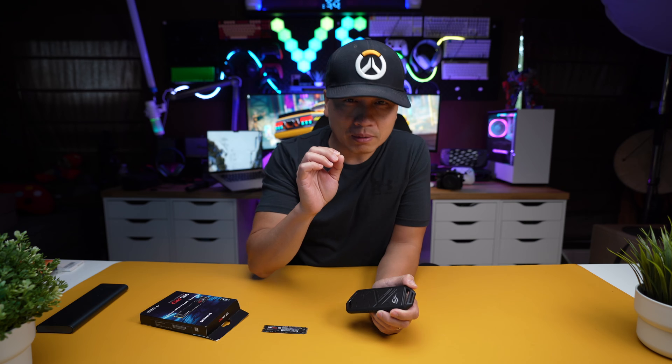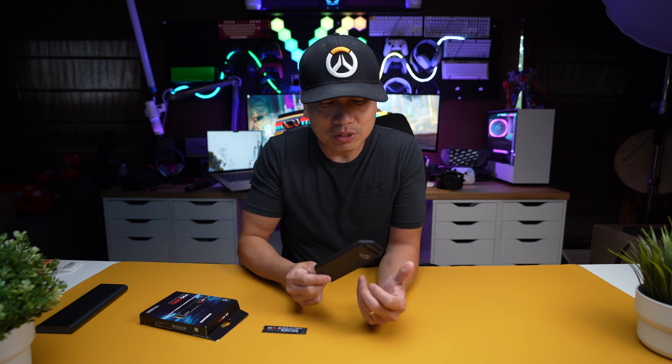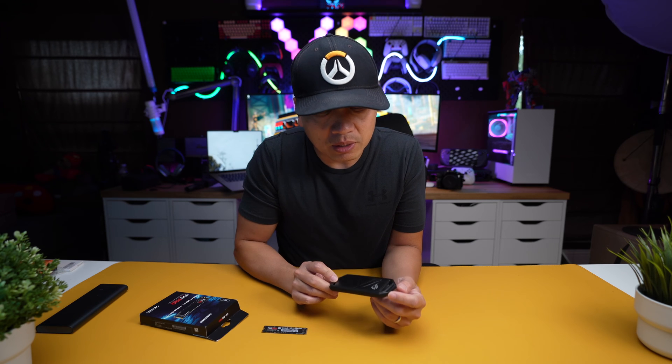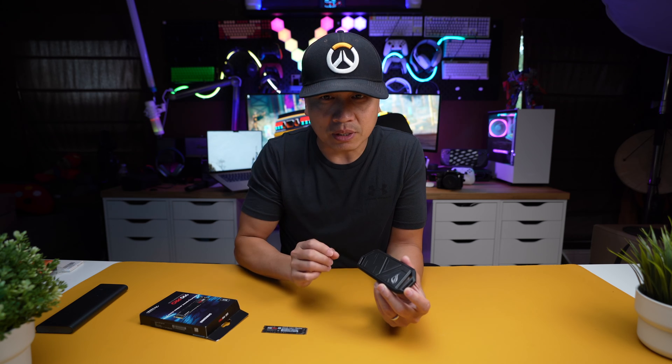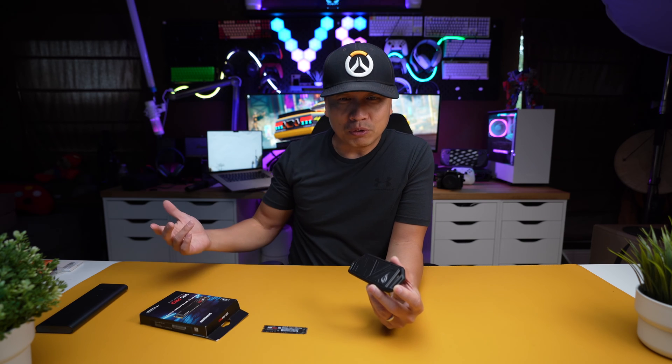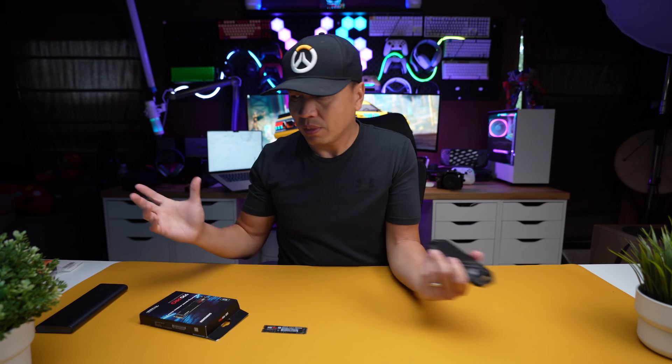We're going to update this drive. Just like I said in my last video when I installed the 2TB, this is a great idea for an SSD external drive when you're editing videos and things like that. In the future, you can update it so you don't have to buy a brand new external drive.